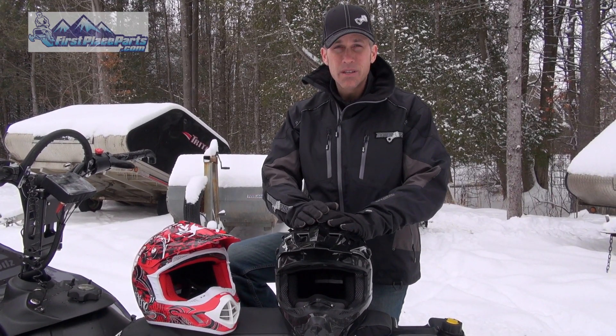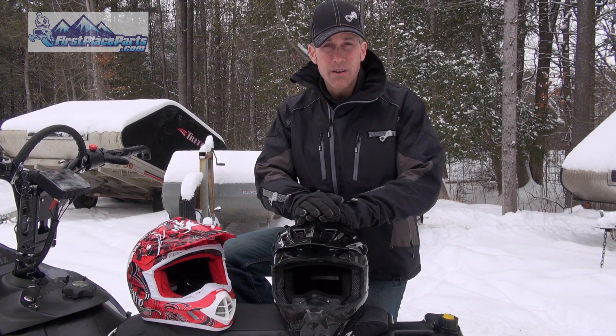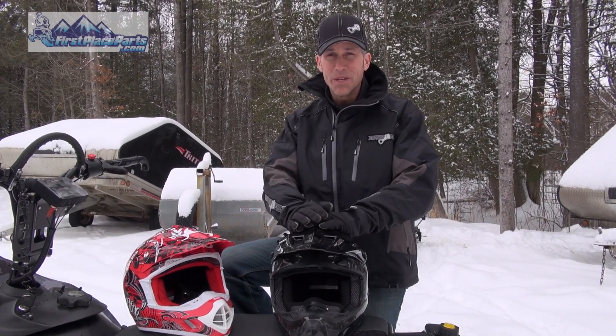When you want to buy these helmets, give FirstPlaceParts.com a call and tell them Louis from PowerMods sent you. Don't forget to check us both out on Facebook and on YouTube. Thanks for watching PowerMods.